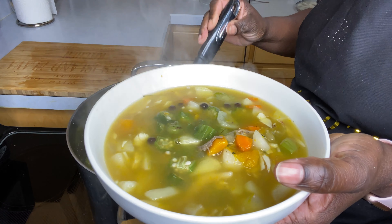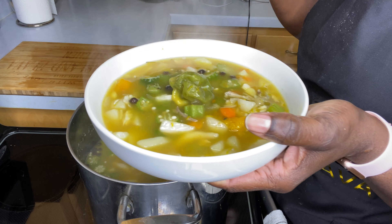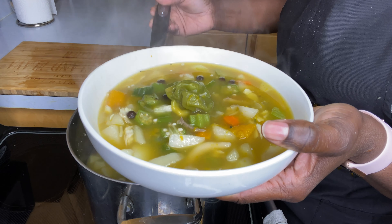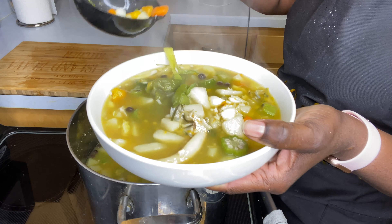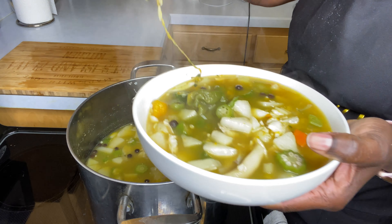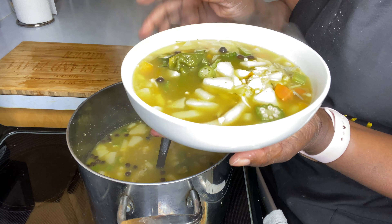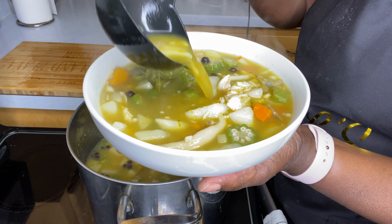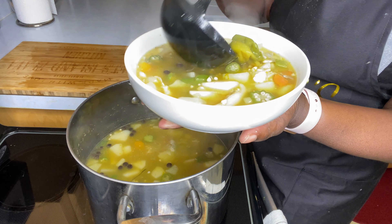Here is what my fish tea looks like. And of course I'm going to add my scotch bonnet pepper in it. It has lots of fish. It's hot. Here's the texture of it — there you can see my fish tea.